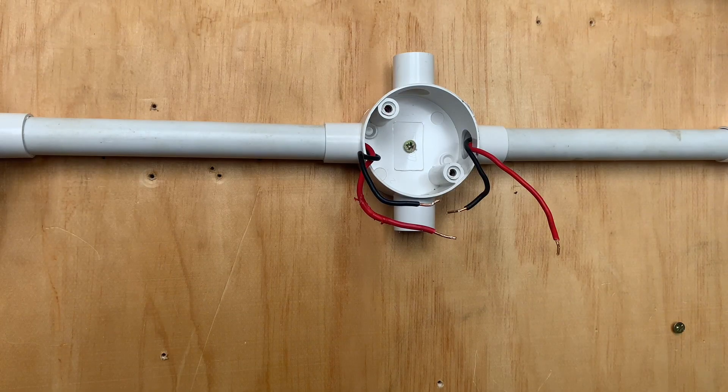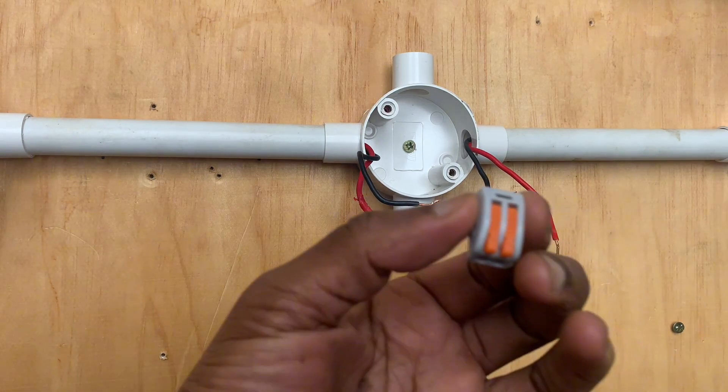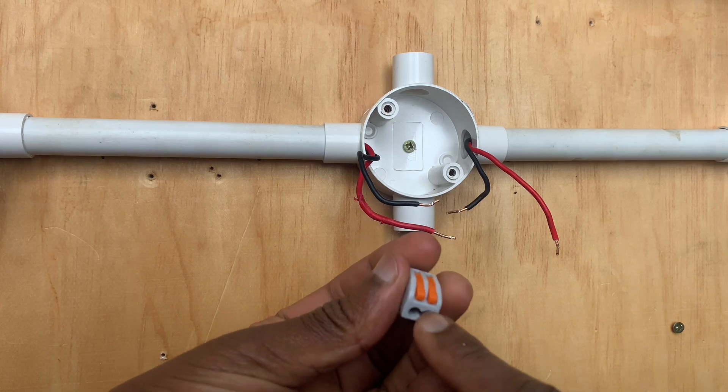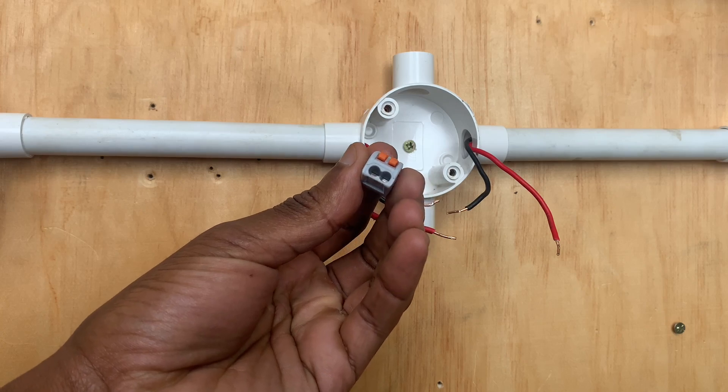Every circuit requires a specialized connection. This is a lighting circuit, for instance. The ultimate connection when it comes to all of these is what we refer to as the WAGO connectors. This definitely connects the incoming and the outgoing, whether it's on the neutral, the live, or the phase.